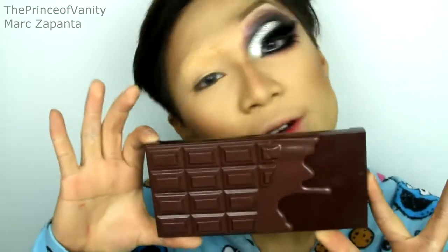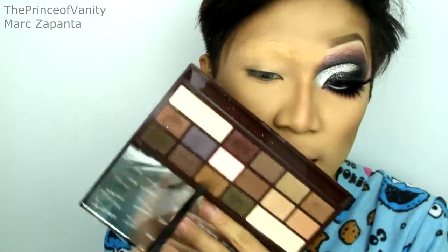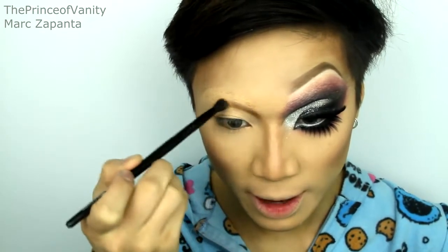Bianca has really, really huge eyes. I'm first going to be plotting out where my crease is going to be, so I'm going to be using my Makeup Revolution I Love Makeup I Heart Chocolate Palette. I'm going to be using a light brown colour, and apply that where your brow is supposed to be, and create that rounded Bianca eye shape.